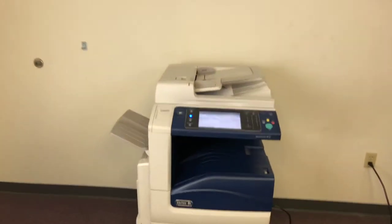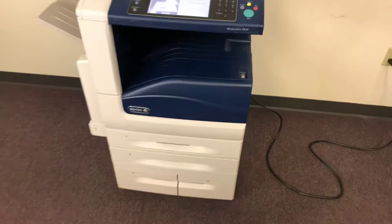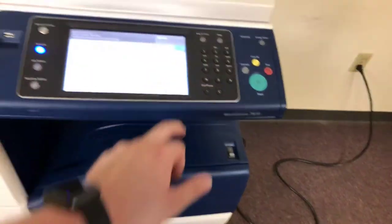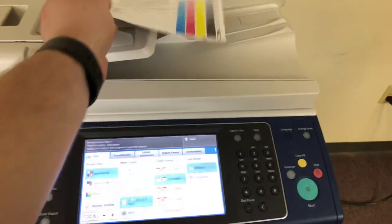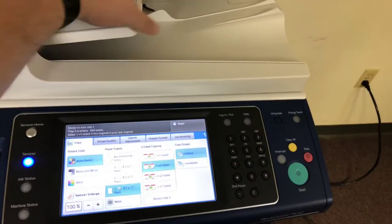Once again, this is a Xerox WorkCenter 7830. It's a 30 page per minute multifunction color copier with network printer, network scanner, and it also has fax.